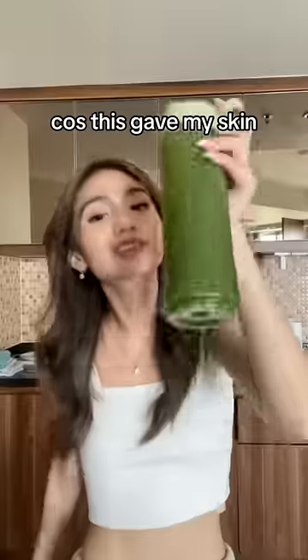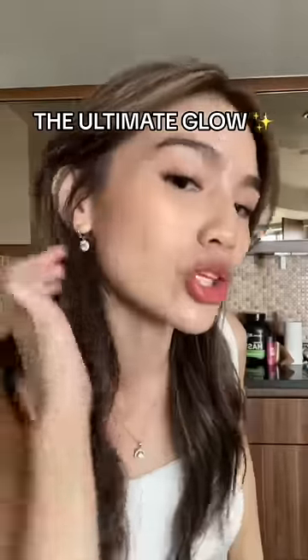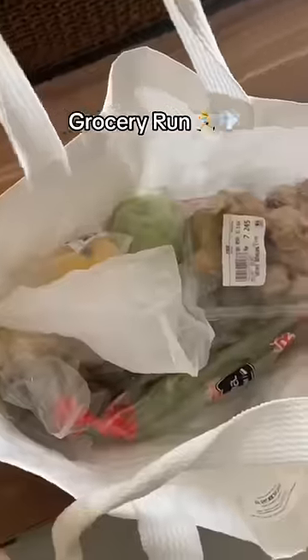Good morning, cuties! Let me show you how I make my magic green juice potion, because this gave my skin the ultimate glow it deserves. So I decided to make a quick grocery run.